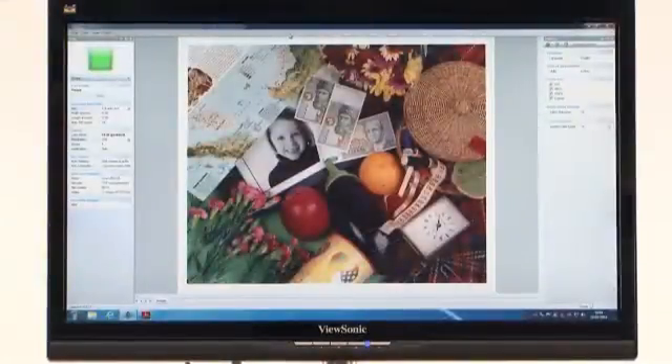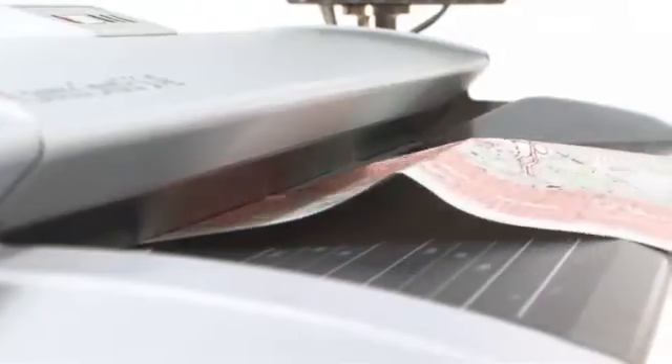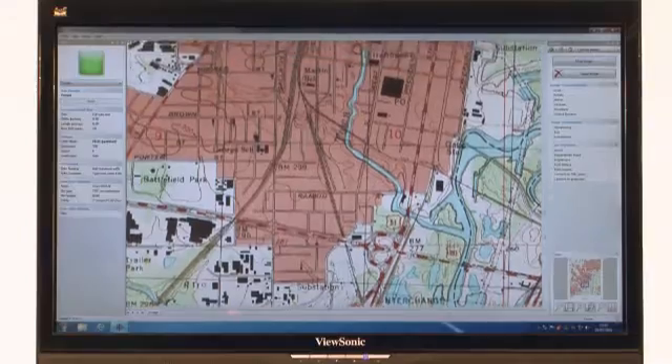Your scanned image is a true representation of the original. The ColorTrack SmartLF SC Series Scanner – our innovations delivering you exceptional image quality.